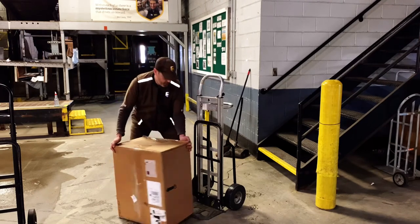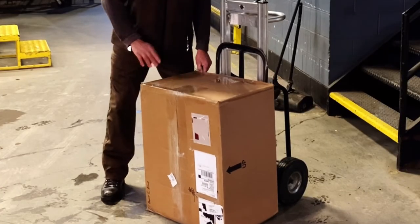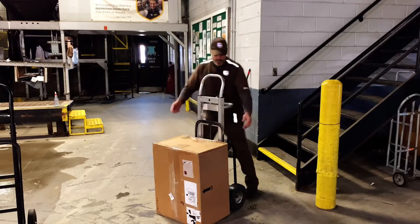As always, the first thing you want to do is make sure that the package is securely on the hand truck and isn't going to fall off when you start moving it around.